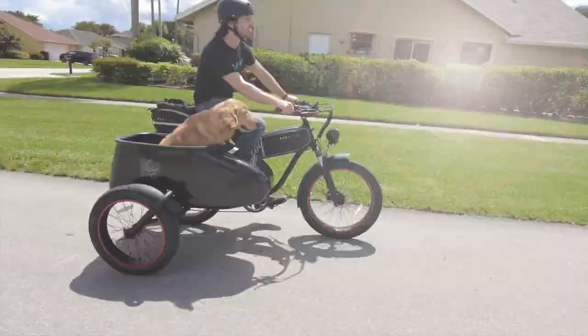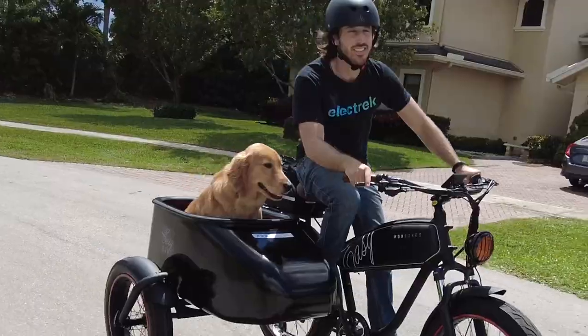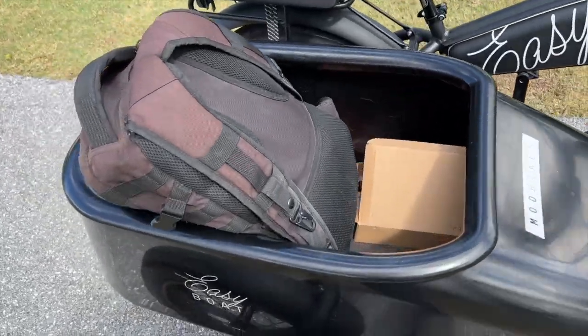And of course you can't have an e-bike like this and not draft the family dog for a ride as well. I mean come on, it's fun for the whole family.